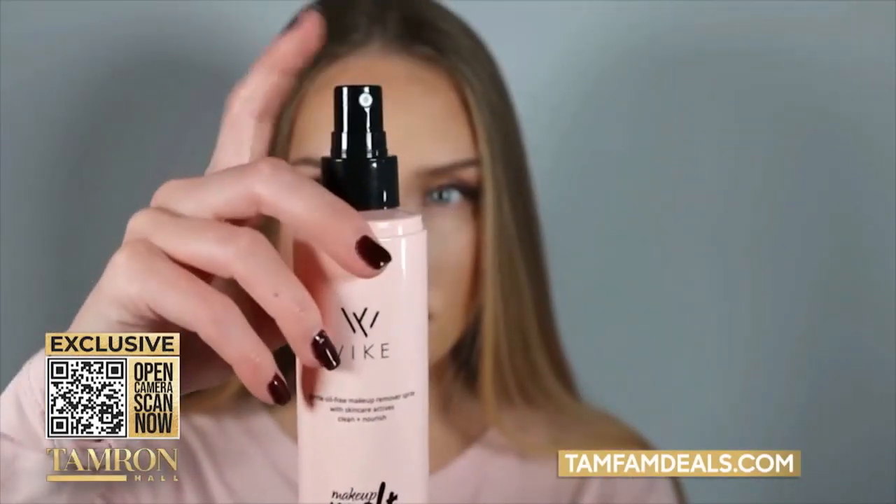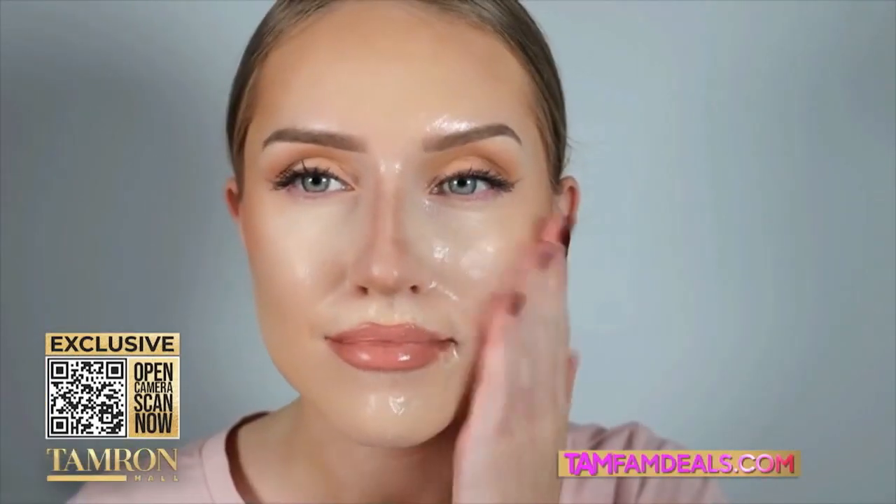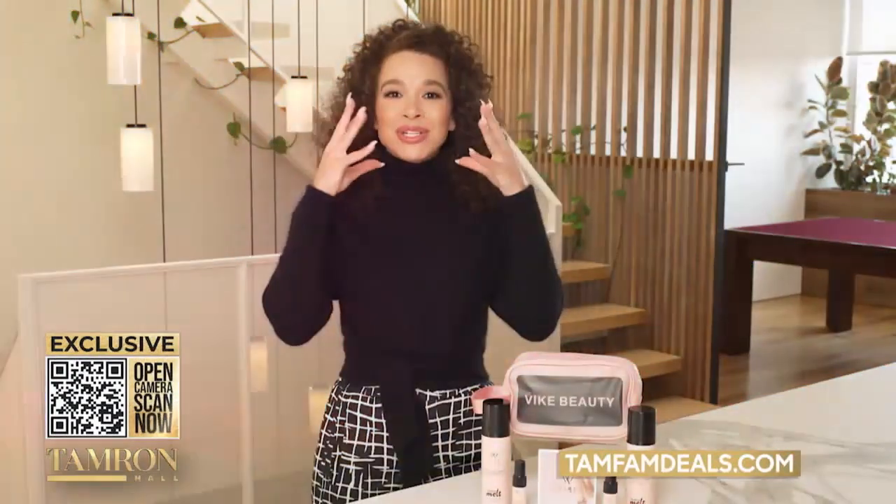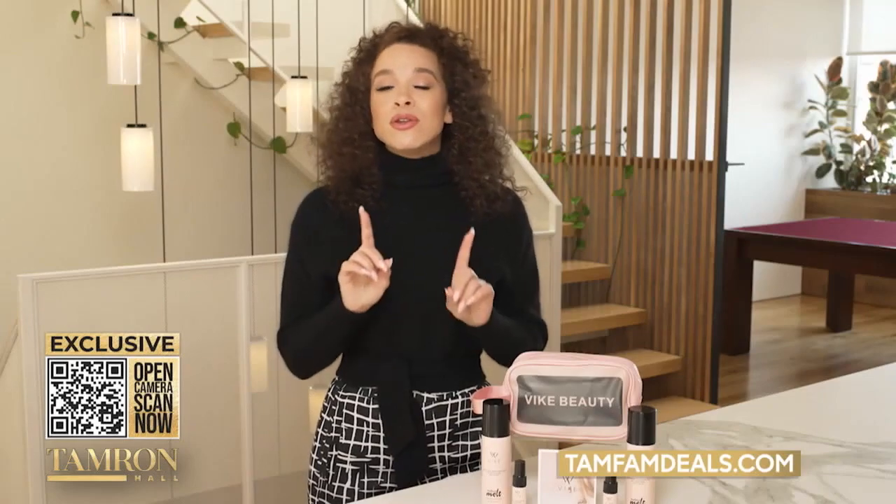First of all, it's a spray, so it's great for the environment — no more wipes. Secondly, when you use makeup removal wipes, it's pulling your skin, it can cause premature wrinkles, and nobody wants that.